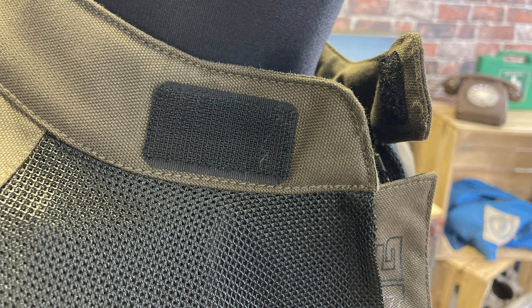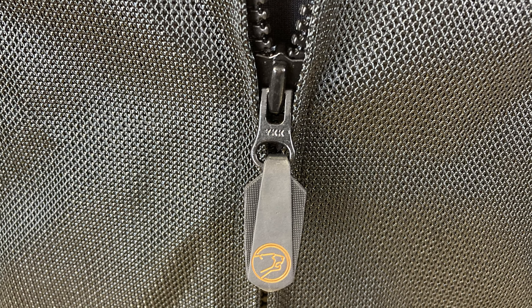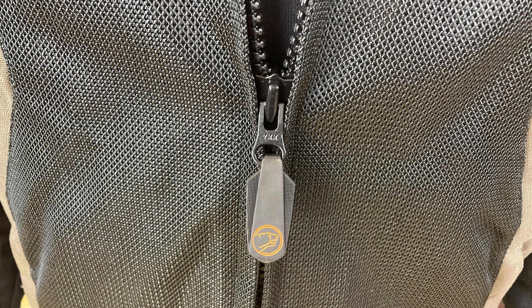Velcro closure around the neck — it's simple to do. You've got a YKK zip with a big pull tab, which is really good in case you have gloves on, so it's easy to get a hold of. When you get to your destination and start to get hot, you can open that up to allow as much air into the jacket as possible.